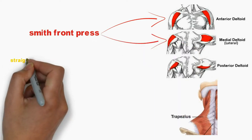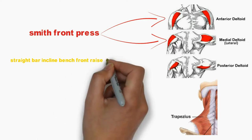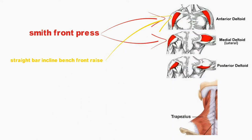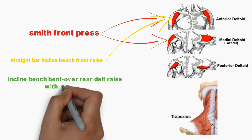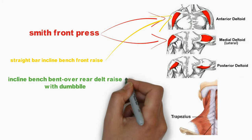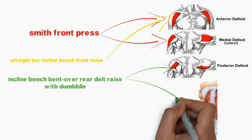Kedua, Strike Bar Inclined Bend Front Rise. Latihan ini untuk melatih otot bahu, khususnya otot anterior deltoid. Ketiga, Inclined Bend Overdeltoid with Dumbbell. Latihan ini untuk melatih otot posterior deltoid dan otot trapezius Anda.